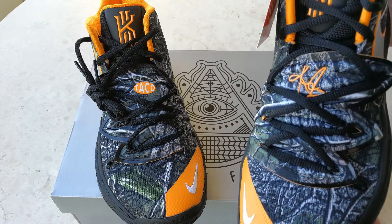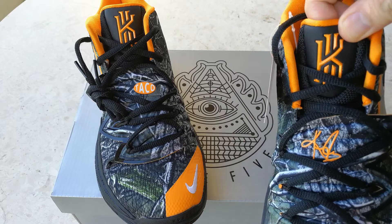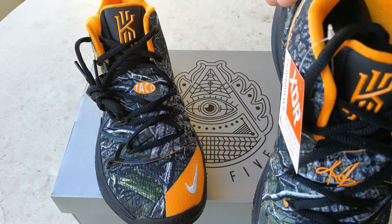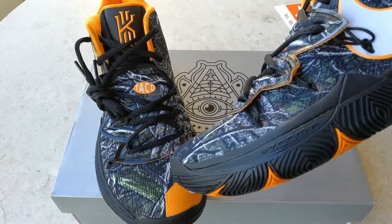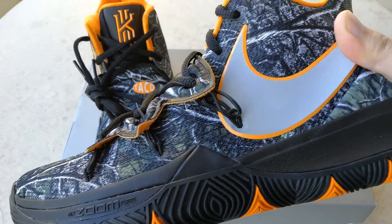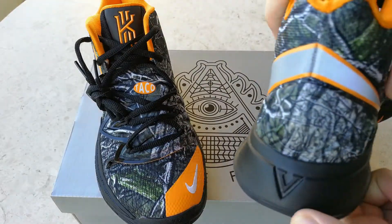As you can see, this is quite a different take on the Kyrie line. It has a camo print pattern that is more outdoorsy or woodsy — like a wood camo pattern. The swoosh is quite exaggerated; it's a big swoosh that wraps around the shoe.